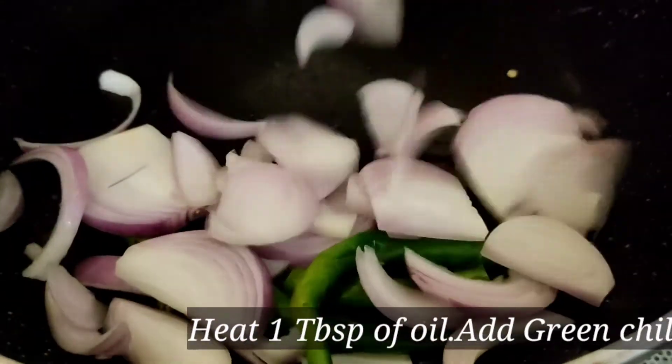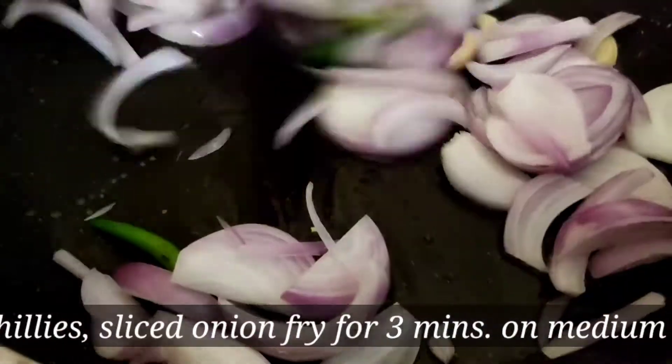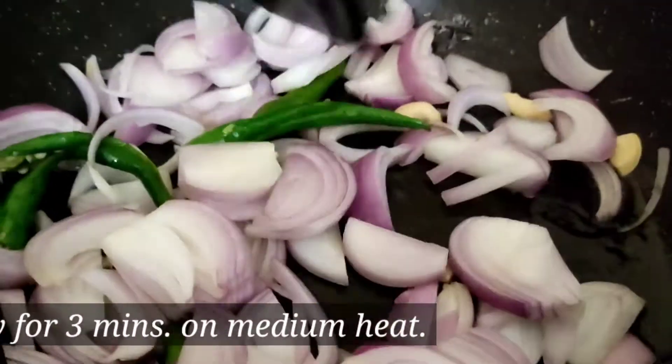Heat the pan and add 1 tablespoon of oil. Put the flame on medium heat. You have to put the Harimirs and Pyaas in first and fry for about 3 minutes.